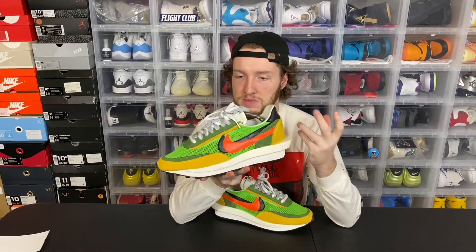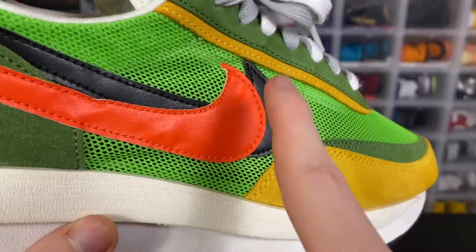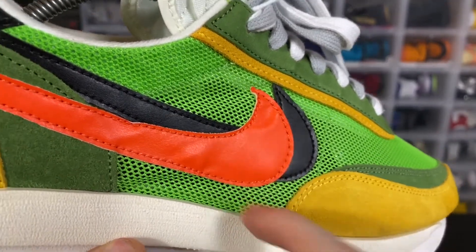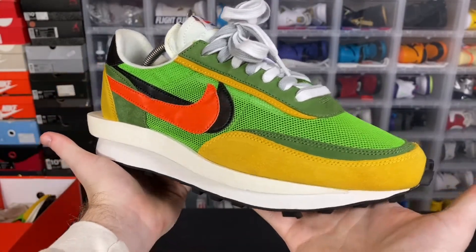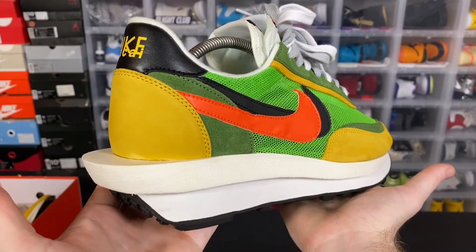Moving up to the swooshes, I actually think they're surprisingly good when it comes to materials. It's a pretty thin leather, but it's very buttery. When you move your finger around with it, the swoosh moves back and forth — it doesn't feel like plastic. Both swooshes are like that, and I just love the way the orange overlaps the black. It looks really, really sick.